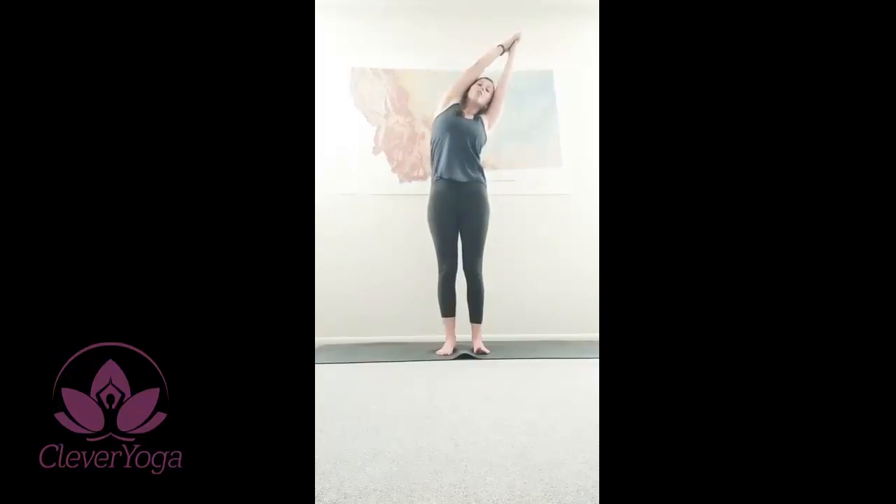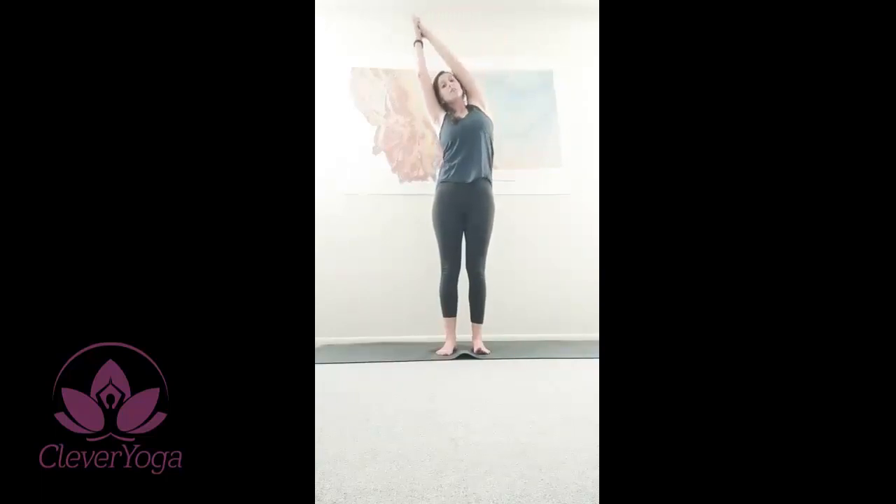Inhale, both arms up. Interlace your fingers except for your index fingers. Exhale, inhale, reach. Exhale, flow to one side. Allow yourself to relax. Shoulders release. Deep breathing. Inhale, back to center.